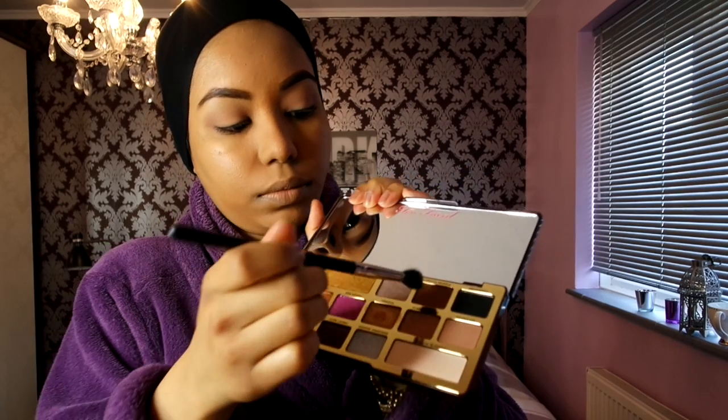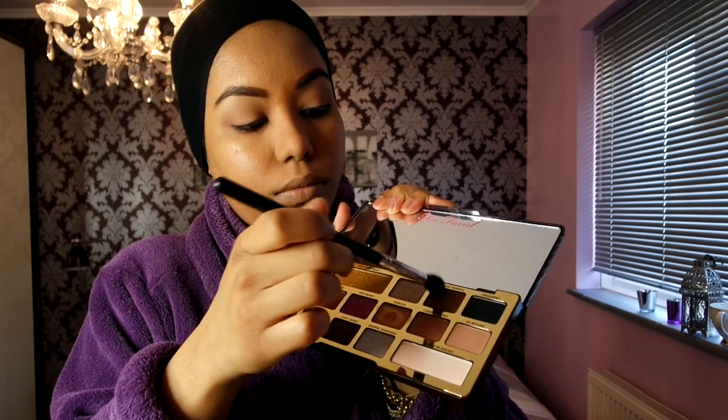Next up I'm going to use the Too Faced Chocolate Gold palette. I'm starting with the color 'So Bougie' — a very light brown — using it on the eyelid as a transition shade just on the crease line. Then I'm using the dark brown shade called 'Coco Truffle' and adding that to give it a bit more depth.